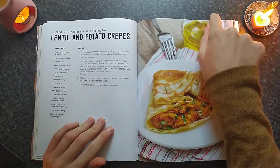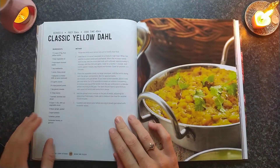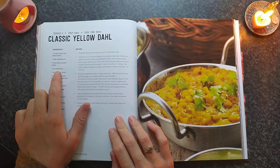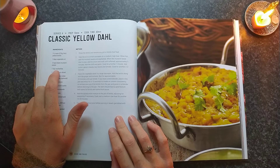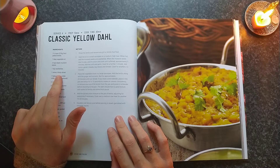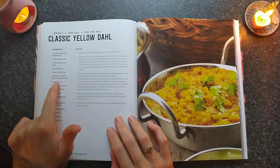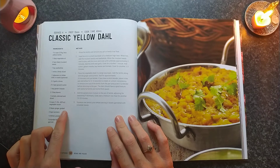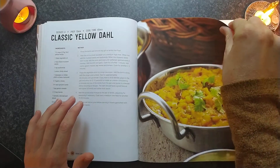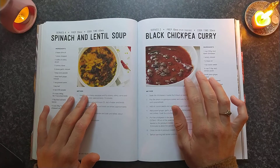Oh, that looks really nice. Classic yellow dal — I'm not sure what that means. Yellow lentil, vegetable oil, black mustard seeds, onion, chilli, garlic, cumin, garam masala, tomato, vegetable stock, ginger, and green chilli. That looks very rich, doesn't it? Looks like such a rich, oily dish.